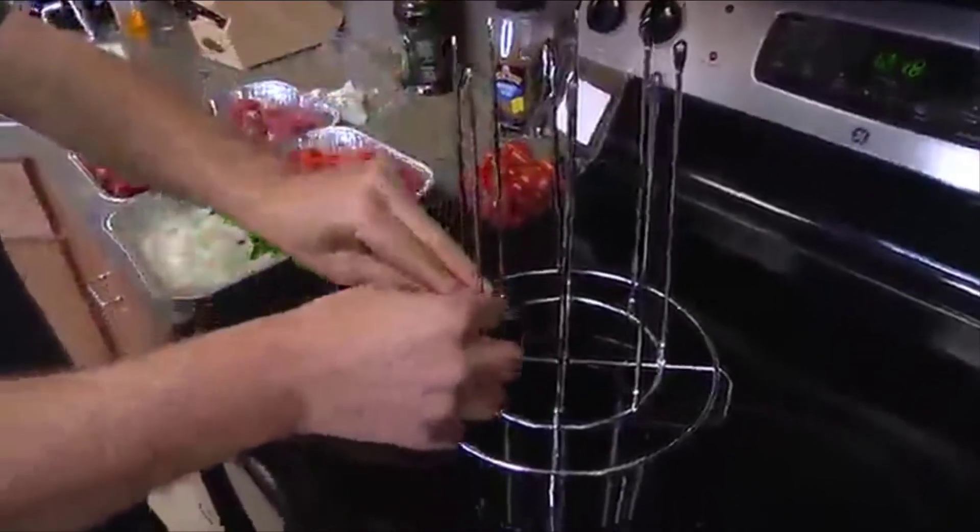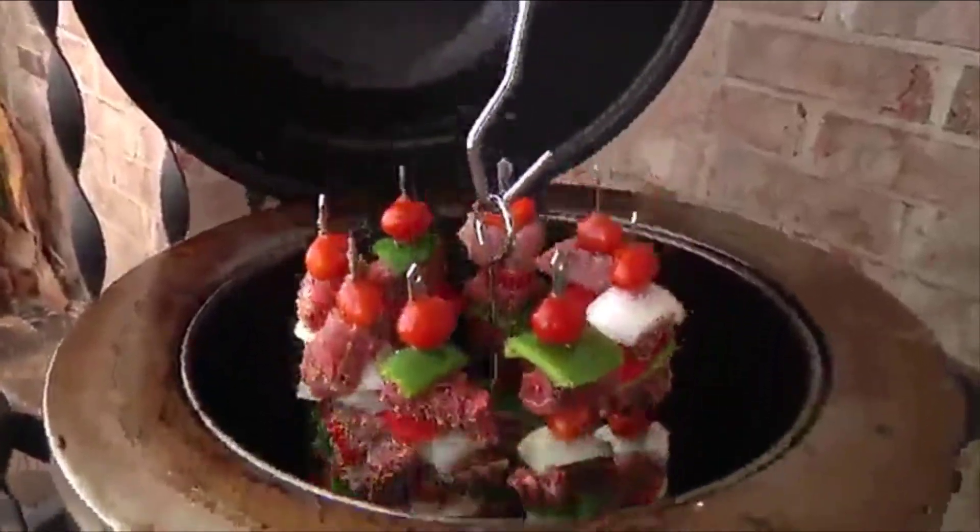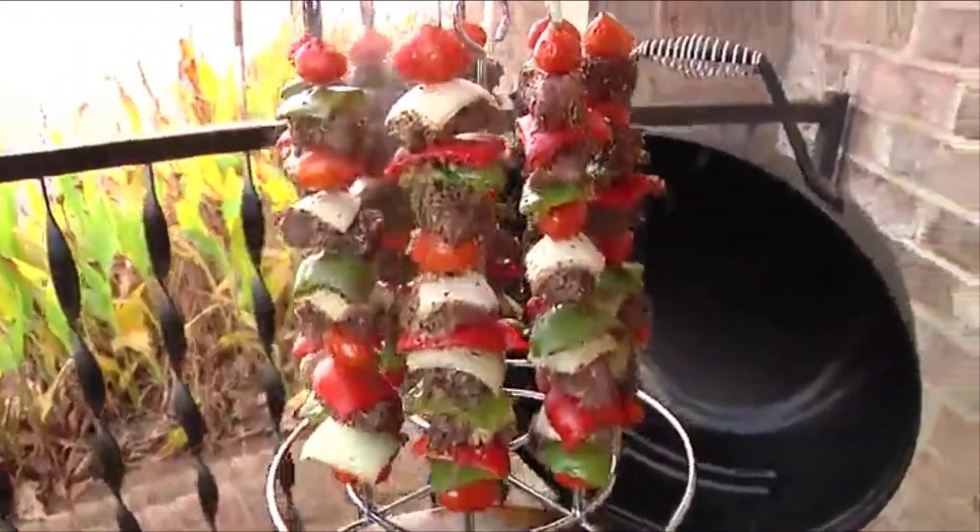The kebab holder has eight vertical skewers for easy loading of your favorite meats and vegetables. Just stand the skewers in the custom designed rack and lower them into your Big Easy. You'll have perfect kebabs in no time.